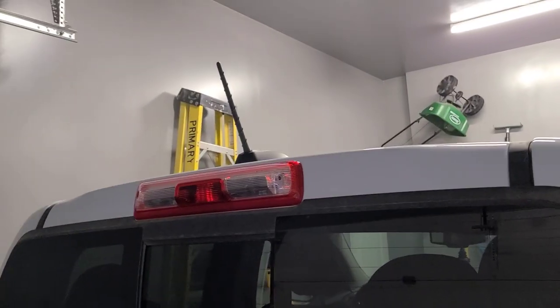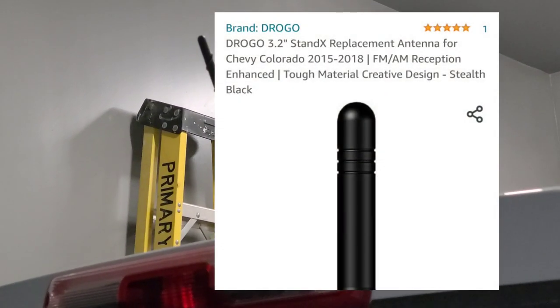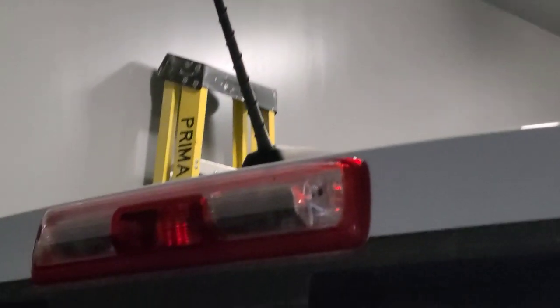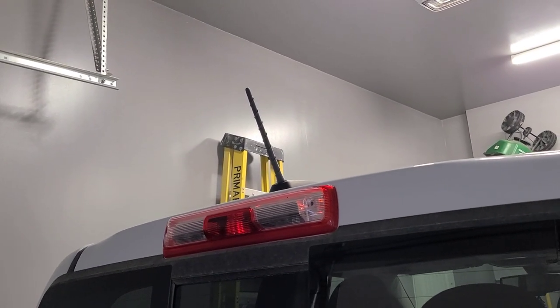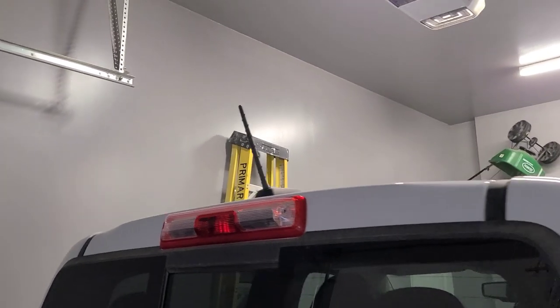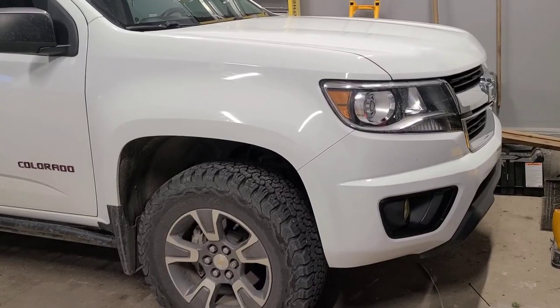You can also get a stubby antenna — this stock one is a little long, and especially if you've got a lift you might not be able to clear the garage. It's another modification you can do for less than a hundred bucks. From what I've read, it doesn't affect the radio signal, so don't worry about that. It's something I want to get, but since I don't have a lift right now I'm not too worried about it.